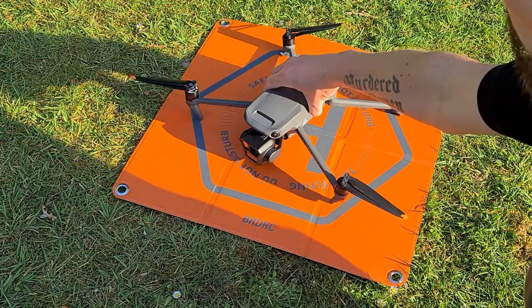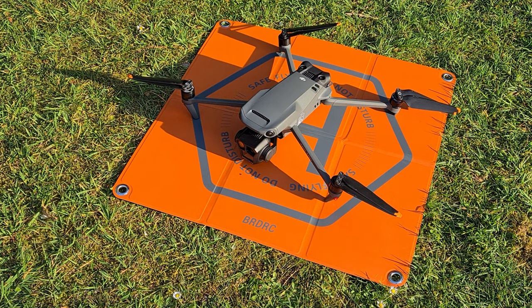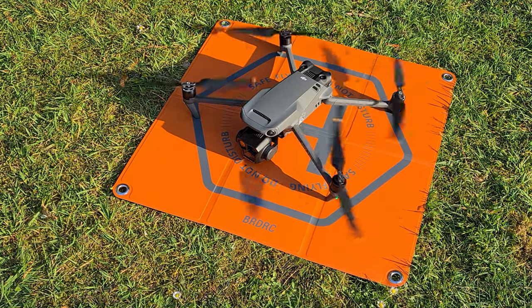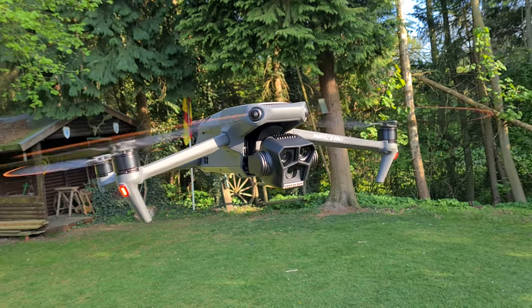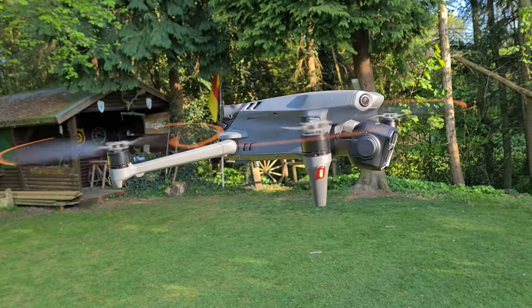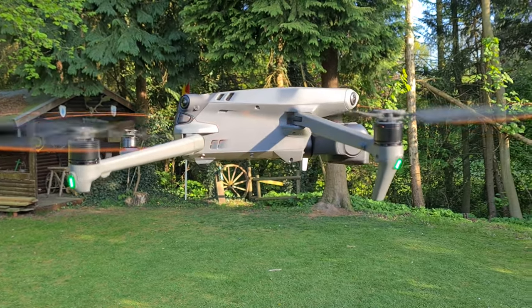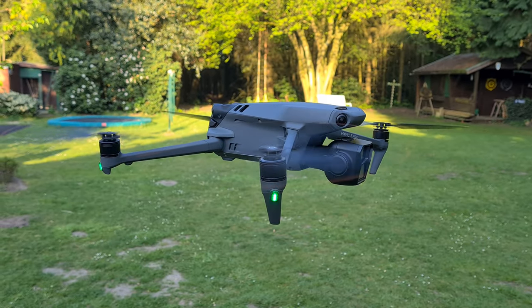Let's come to the first flight ever done with the new drone. I was a bit nervous but everything worked as expected and already known from all my other DJI drones. Starting the motors and throttling up to launch it. The day I was testing was a beautiful day without any wind. As you can see the drone is hovering perfectly right in front of me. Compared to Mini 3, the Mavic 3 Pro is pretty loud and noisy — just saying, 82 dB.